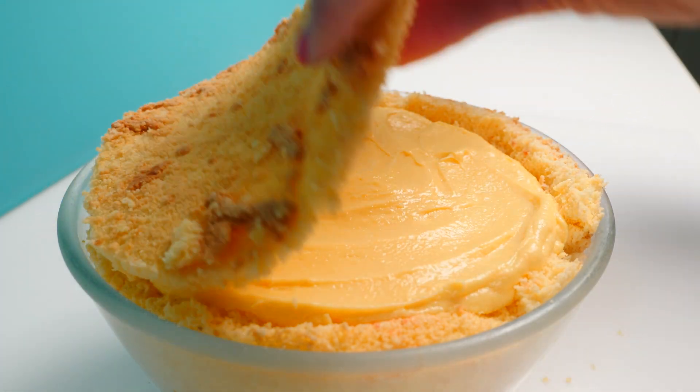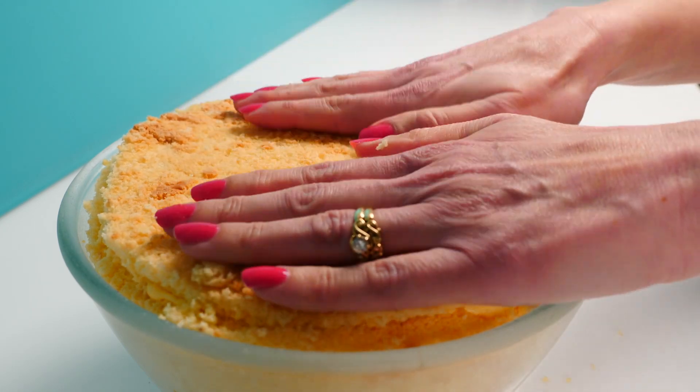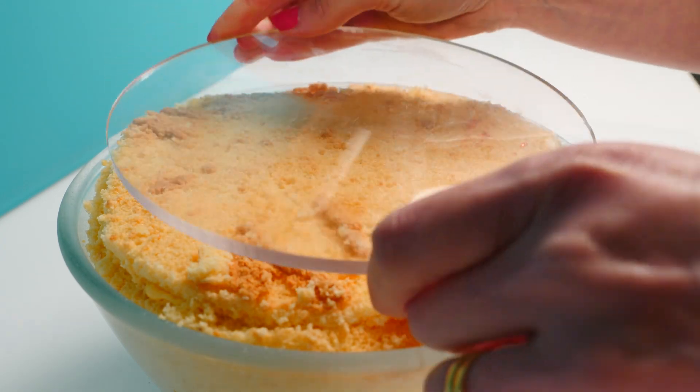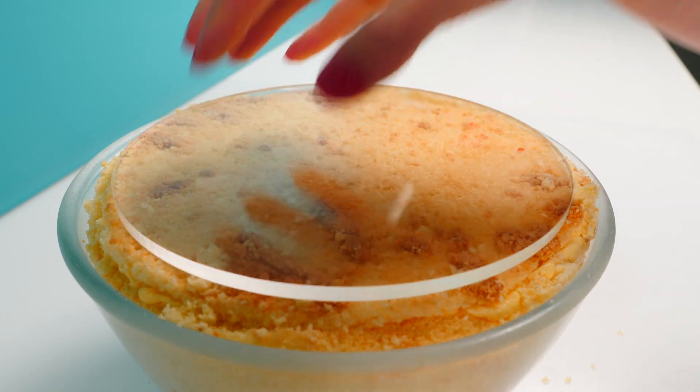Then add the final layer of sponge — that one was a lot easier to move because it was a little bit thicker. Put something flat on top, add a bit of weight, and put this in the fridge for an hour or two.